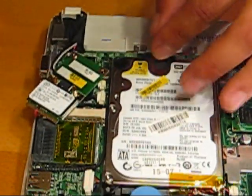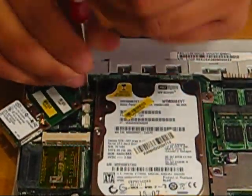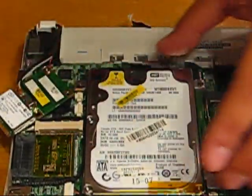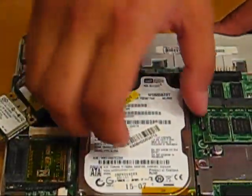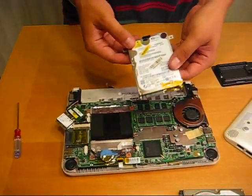Take that out, unscrew this, and then simply remove the hard drive like that. Voila. It's a side drive.